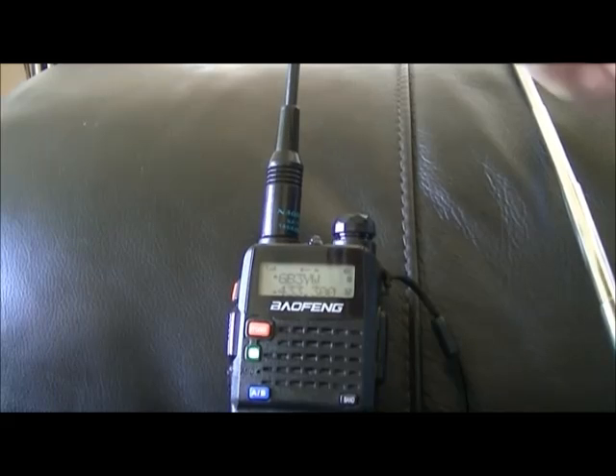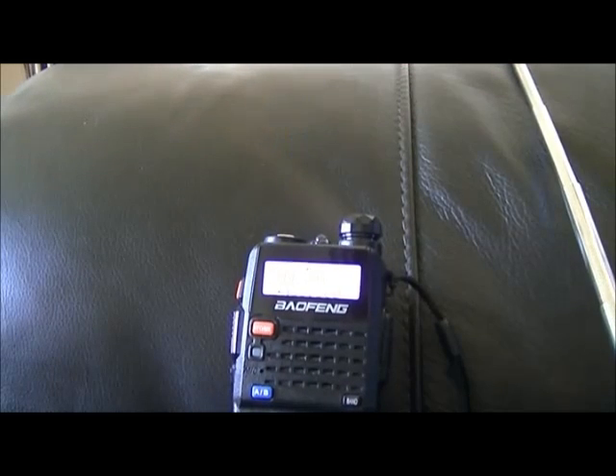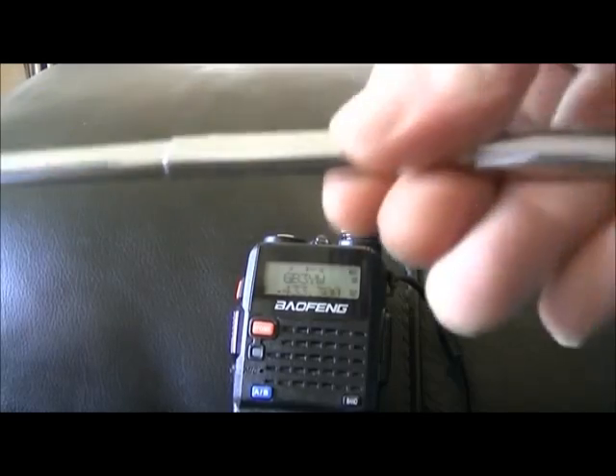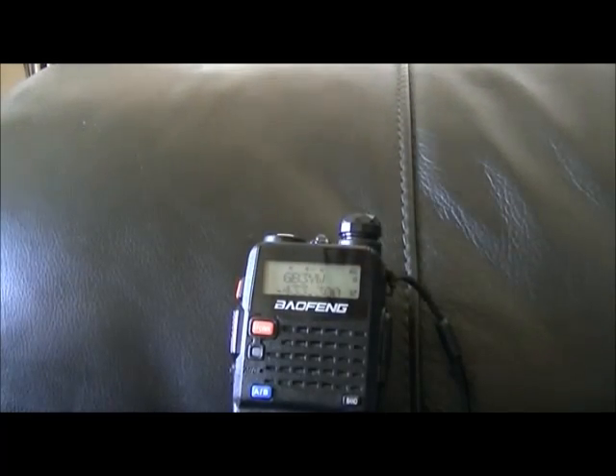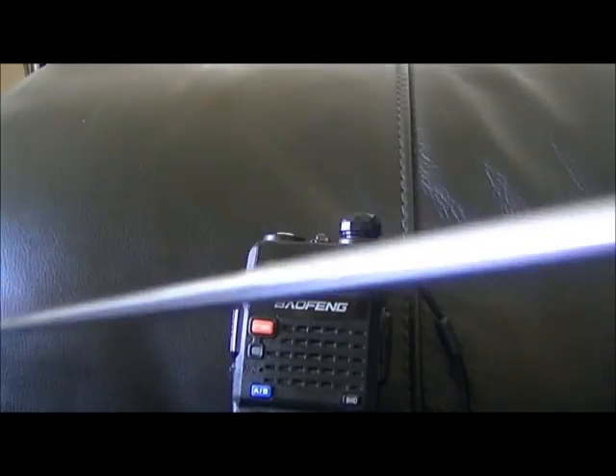Anyway, that's the Nagoya compared to the stock. Next we have the massive RH770 antenna — it's absolutely huge, as you can see. You can't even stretch it out fully in front of the camera.